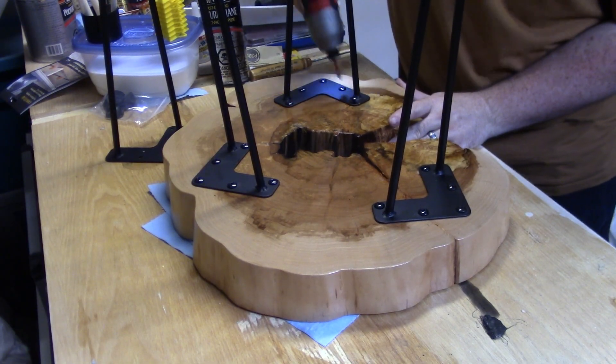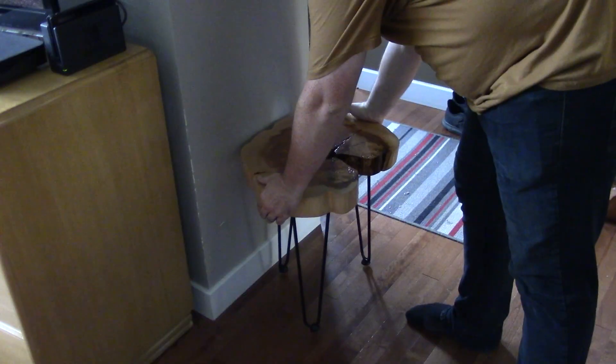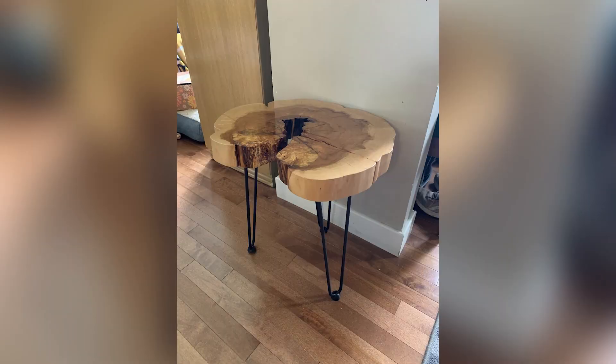The last step now is to screw on some hairpin legs that I ordered, set the now-table into place, and immediately cover up all of that finishing work I did with this massive potted plant. Yes, it's legal in Canada, but it's not that kind of plant. And with that, this project is done.